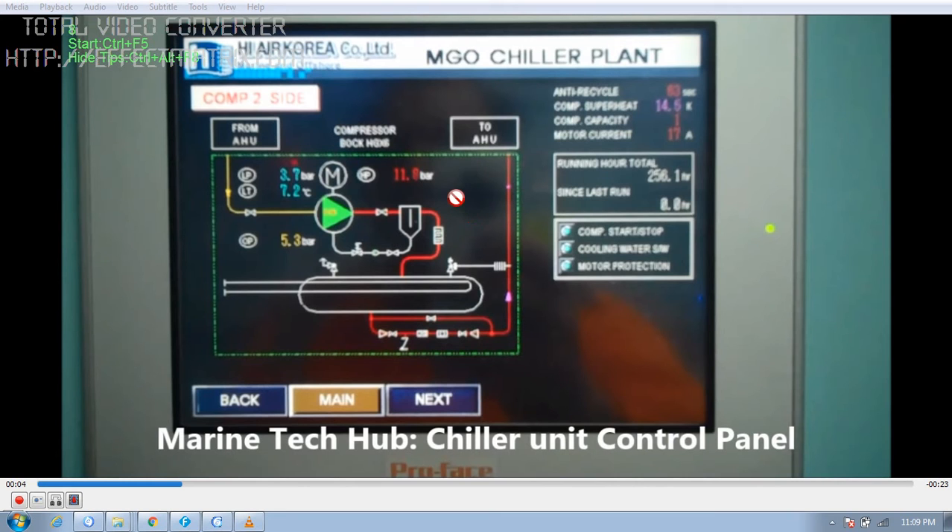The chiller unit cools water to a set temperature, and this water is then circulated to cool the fuel oil — in this case, marine gas oil. You can see the compressor is running; the suction pressure is 3.7 bar and the discharge pressure is 11.8 bar. What is happening is the gas is compressed, then cooled and condensed. The Freon gas is then re-circulated to cool the water.